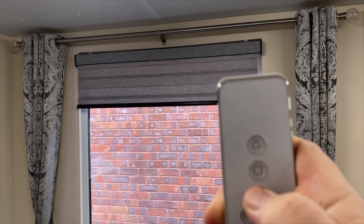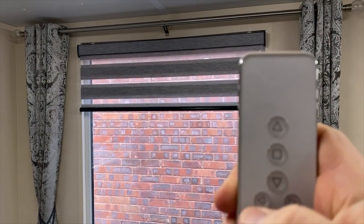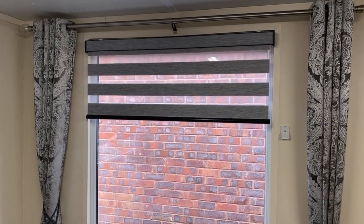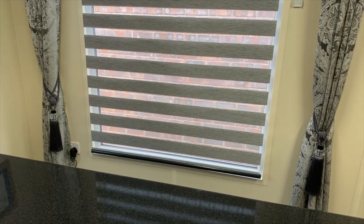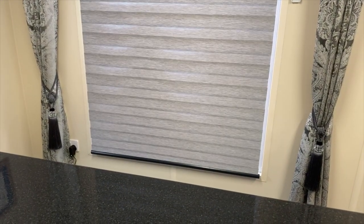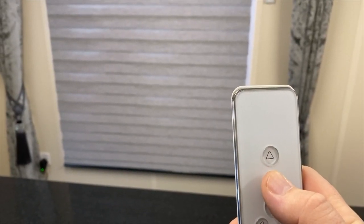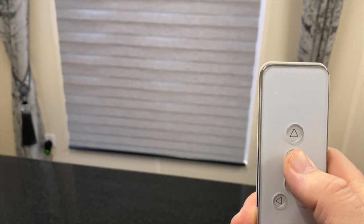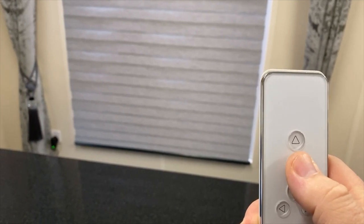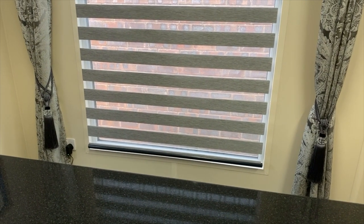Open, shut, open, shut — and if I just hit the down button and leave it, the blind will transition to the bottom. Now on this particular remote control, the stop button will also take the blind to a pre-programmed favorite position. So when the blind is not moving, pressing the stop button will take this blind to its first open position — it could have been programmed to any position.